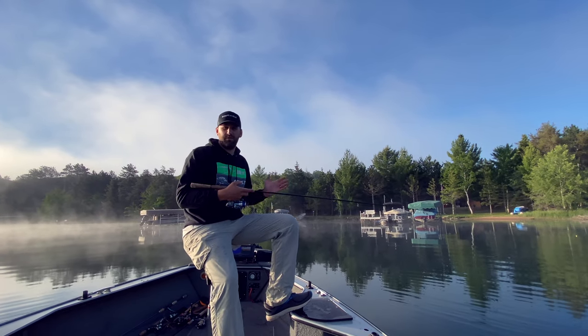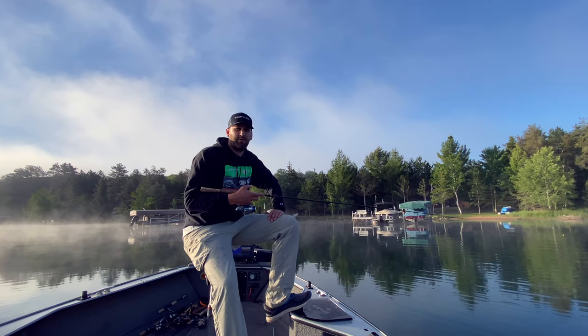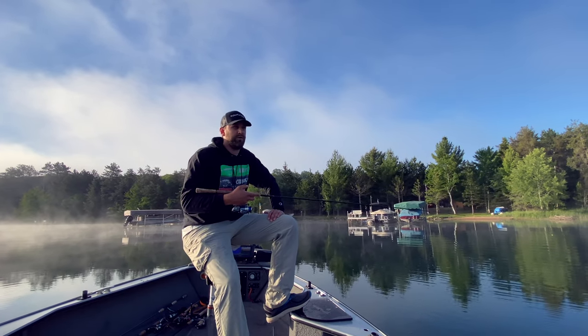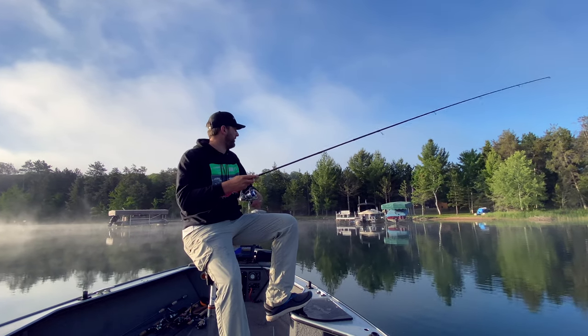Good morning guys. It's a beautiful morning here in northern Wisconsin. I'm planning on doing some bluegill fishing today. It's probably the last weekend we're going to find them on beds. We've just had an unbelievably warm spring.